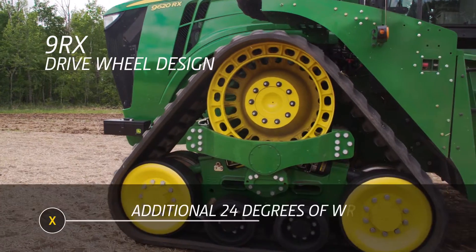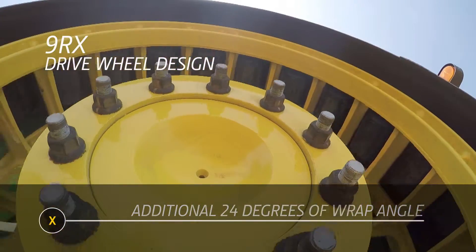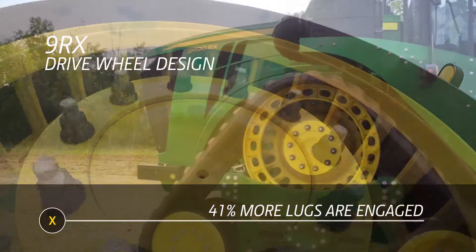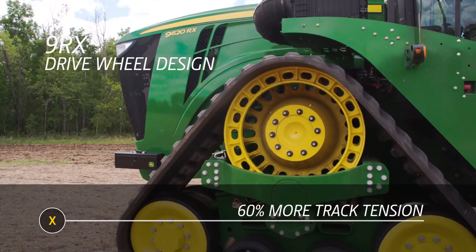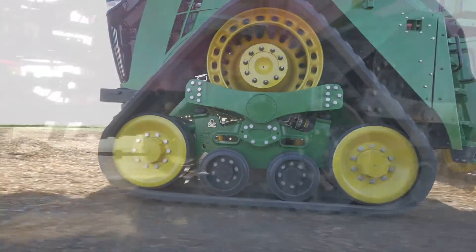This design on the 9RX provides 24 degrees of more wrap angle around the drive wheel, which means 41% more drive lugs are engaged on the drive wheel. Add to that 12% wider drive lugs and 60% more track tension, and the tendency for the track belt to slip on the drive wheel is a lot less on the John Deere compared to the Quadtrek.